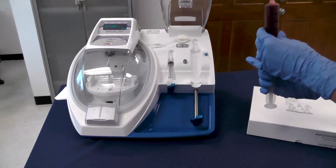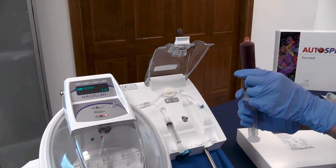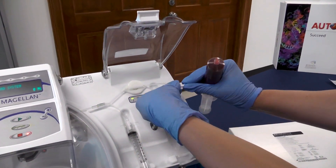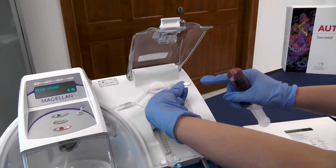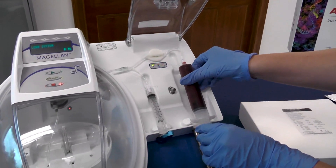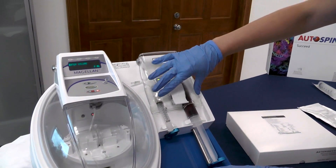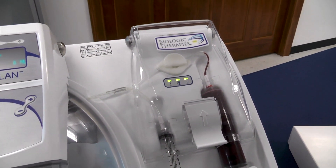When you hook the 60 milliliter syringe filled with your whole blood up to the centrifuge, make sure all your air is out. Remove your blue cap and save it for later. Be careful not to touch your white wings to the machine or your fingers. Now you're connected — put your wings in place, turn your blue handle to the right, lock your syringe in place, and close your second door. All three lights are green and we are ready to spin our PRP.